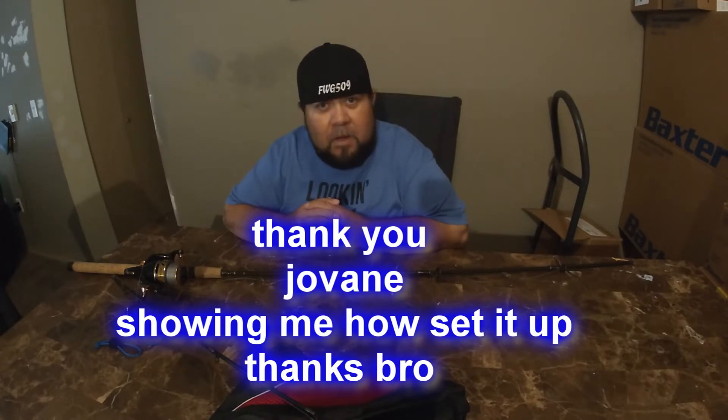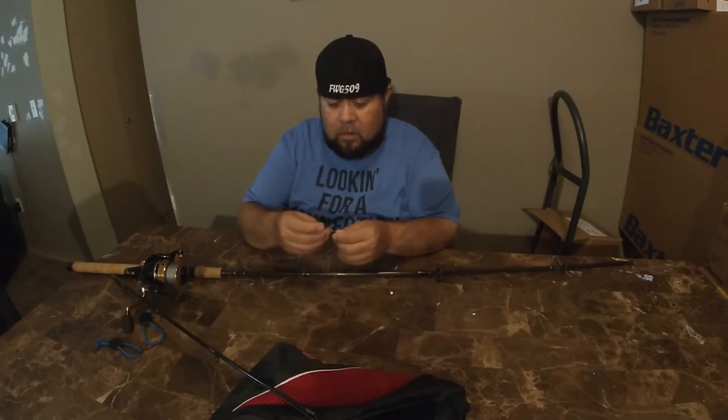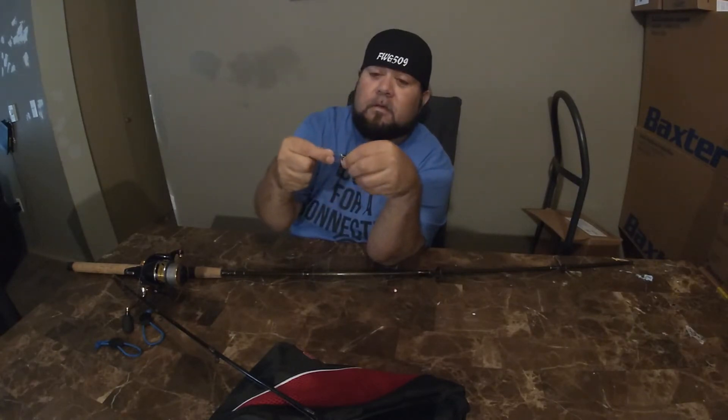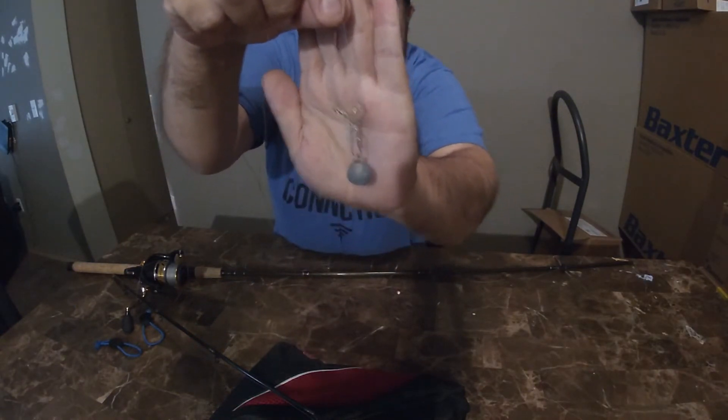He showed me how to set them up. So what you gotta do is you gotta get a half-ounce cannonball with — what do they call these — three-way swivels. If you can see, that's how I set them up.